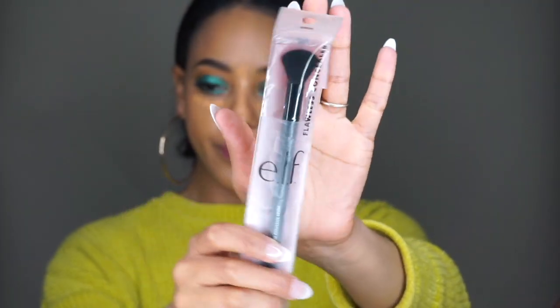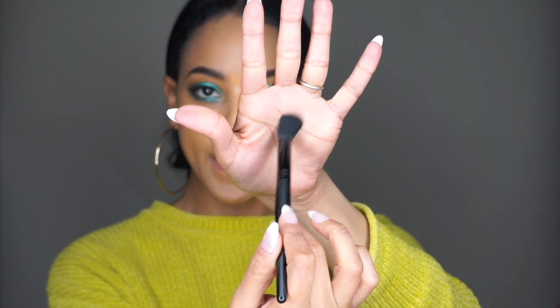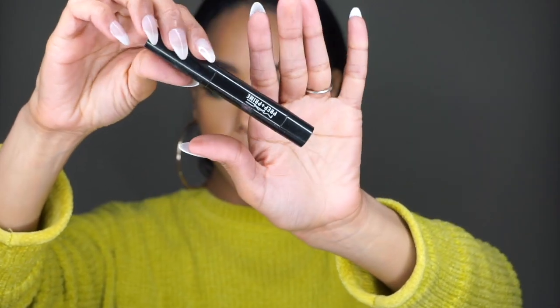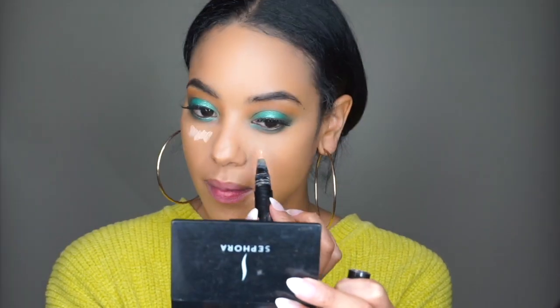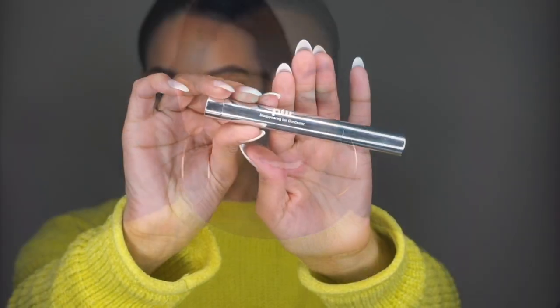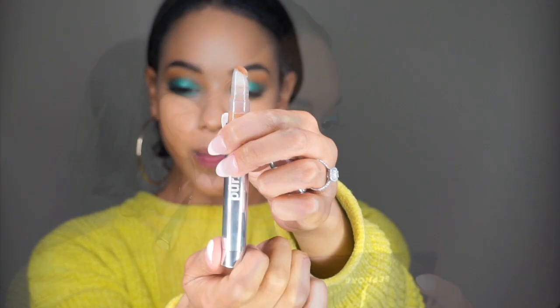My favorite concealer brush to use is this Elf concealer brush — it's really soft and it blends out concealer really, really well. So I usually use the concealer brush and then I'll take a beauty blender and just pat on top of that. Now I'm taking this MAC Prep and Prime — and like I said I was going for soft glam — so I am applying that under the eyes for some more highlight. And to contour I'm using this Pure Cosmetics concealer pen and I'm just going over my cheekbones, my forehead, and the nose.